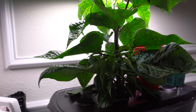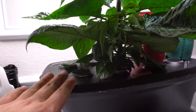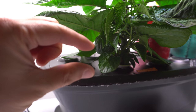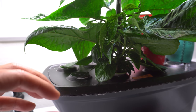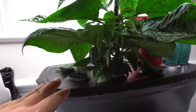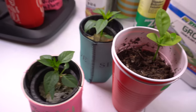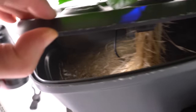Sometimes I don't even run the pump at all — right now I'm not running it and the plant is amazing. You'll notice that if you don't run the pump, the roots inside start to float and develop these fuzzes. The fuzzes are sort of a way for the roots to catch air. It's really amazing. Let me show you the root system so you can see what I'm talking about.